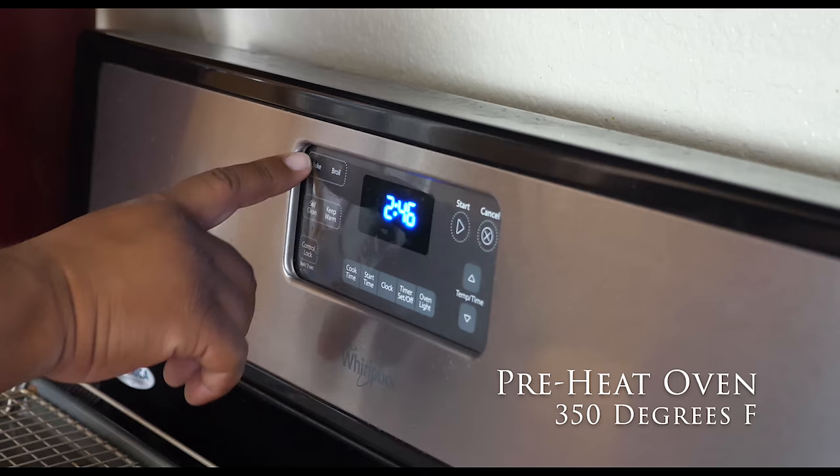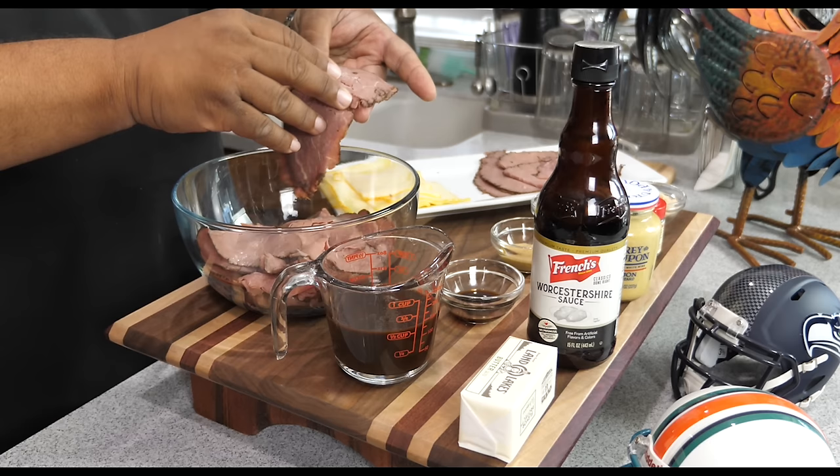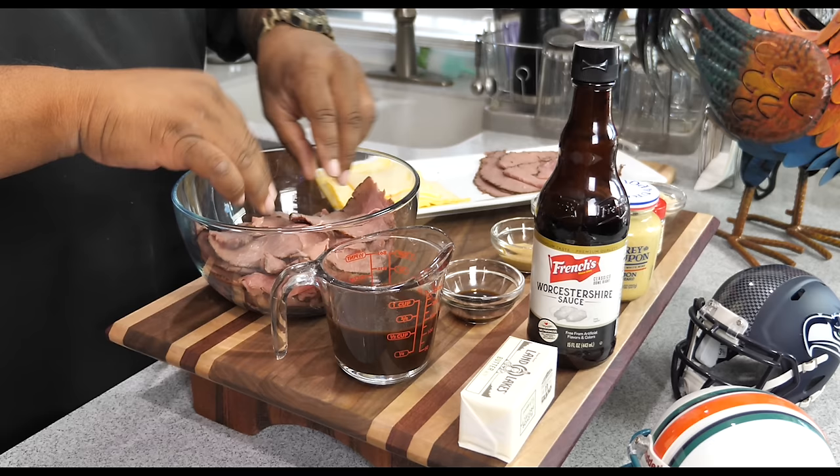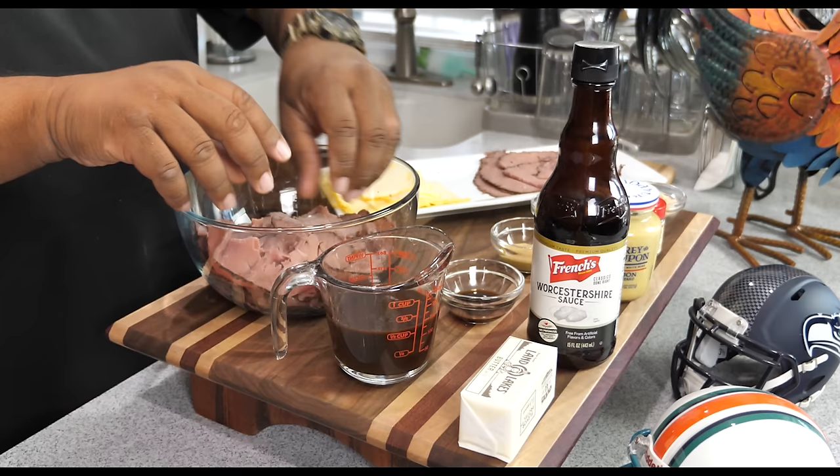Now we're going to go ahead and preheat the oven. What you want to do is just take your roast beef, or whatever type of meat you use as long as it's thinly sliced, and you want to separate it and get it ready. We're getting ready to pour some of this barbecue sauce on it — use your favorite barbecue sauce. I'm just separating it so all of it can get some of this barbecue sauce on it.